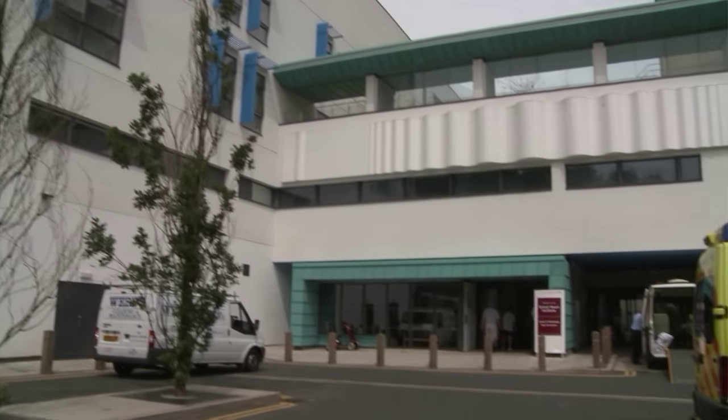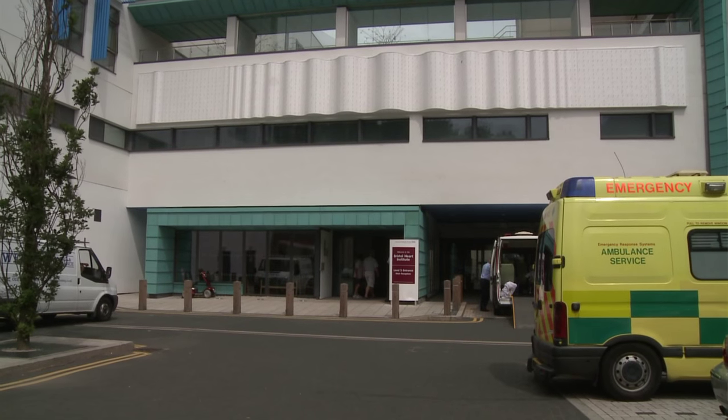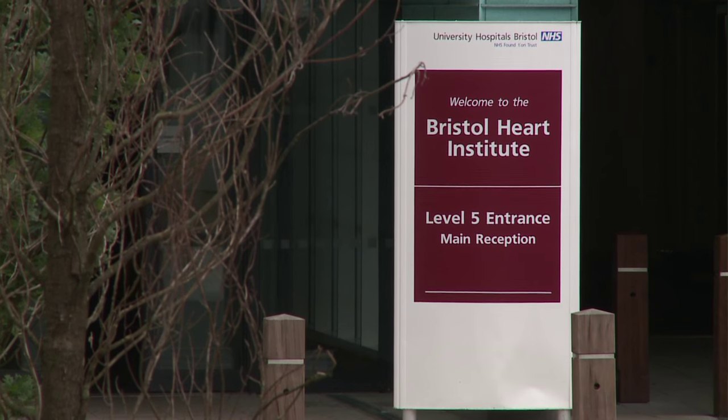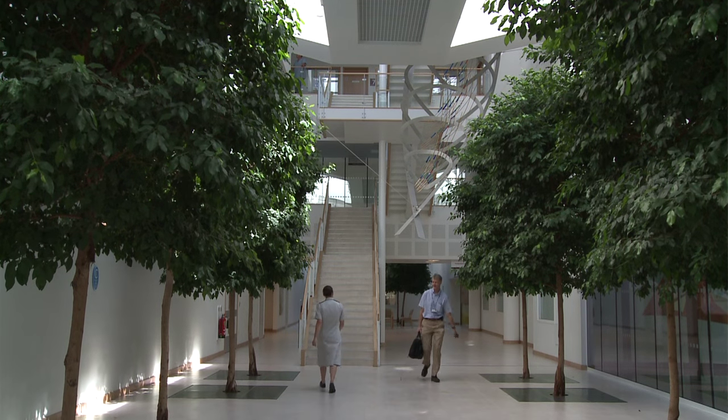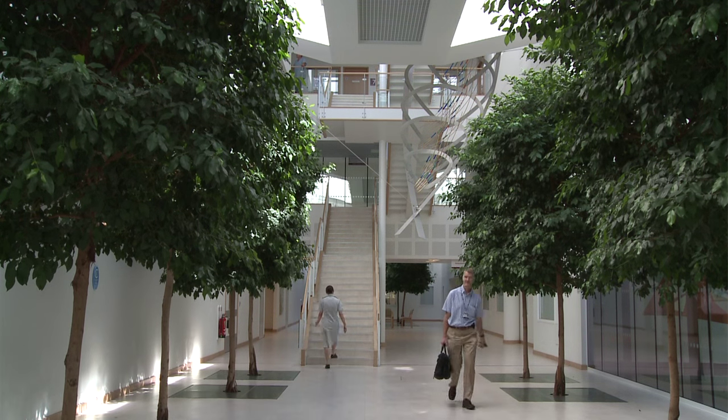Welcome to the Bristol Heart Institute. My name's Tom Johnson, I'm an interventional cardiologist. Here in Bristol we undertake a whole array of complex intervention, approximately 1,600 procedures a year, and 75 to 80% of that activity is undertaken via the radial artery. Today we're looking at performing patent haemostasis withdrawal of the radial sheath using the Terumo TR band, and I'll take you through the steps we undertake here at the Bristol Heart Institute.